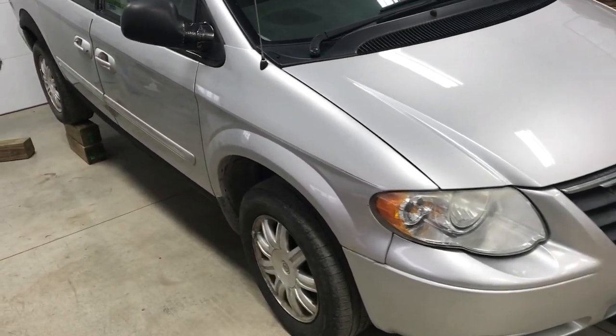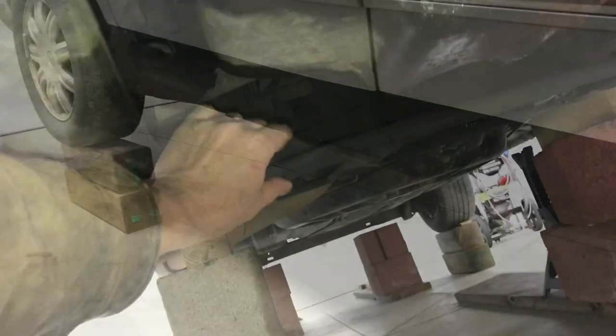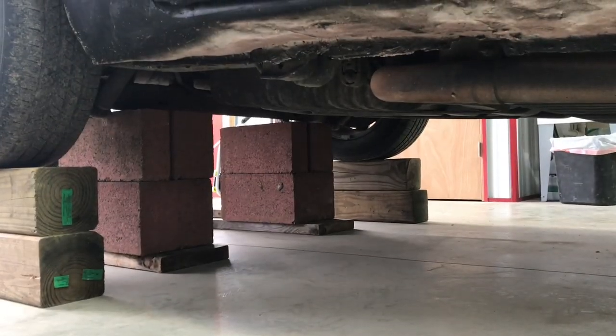We want to raise this car high into the air so we can actually have room to work under it. Jack stands aren't secure enough or tall enough, so we're using cinder blocks and blocks of wood.